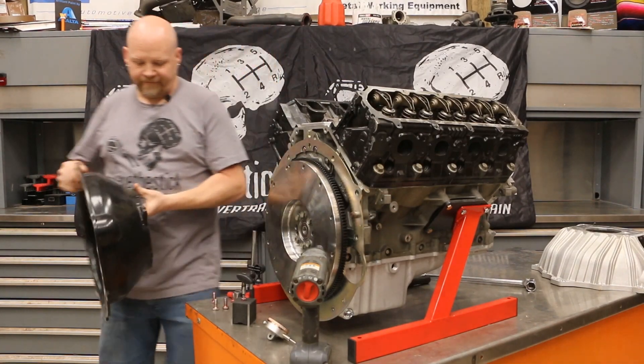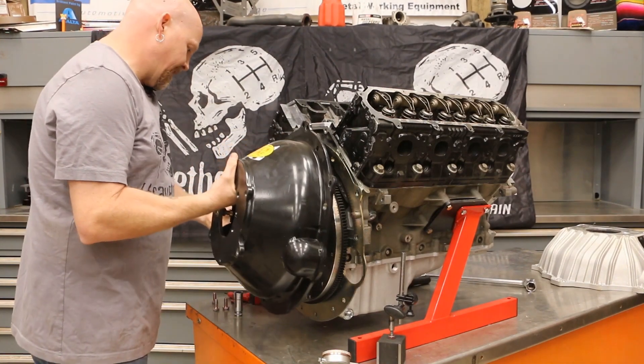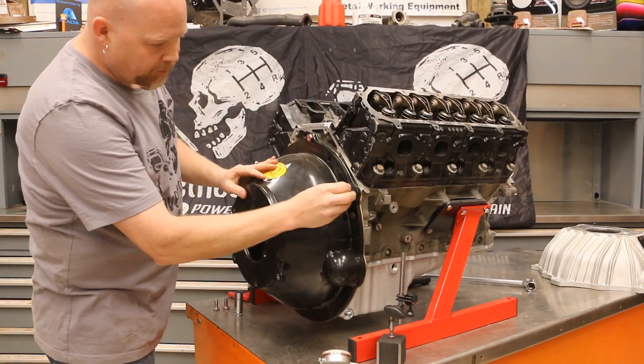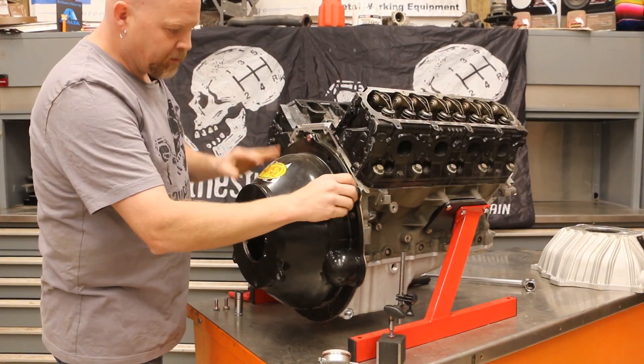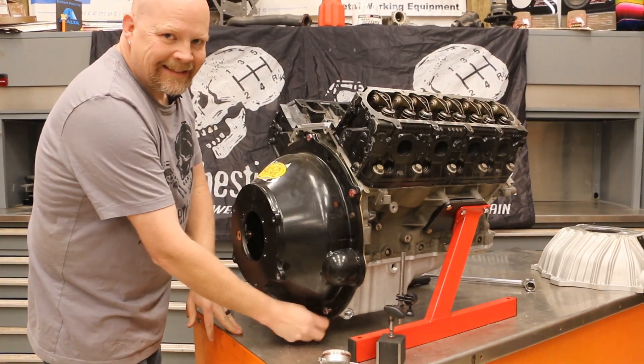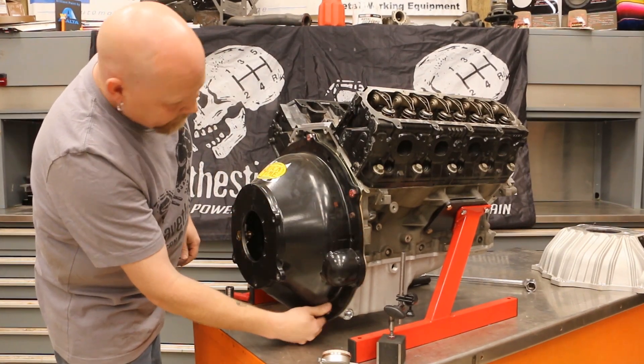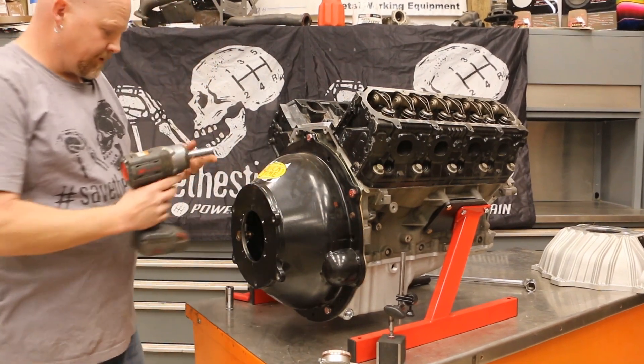Our flywheel is installed, torqued down to spec, and ready to go. This is our bell housing — we're going to throw it on here. Once you're to this point, you just need to tighten down your bell housing bolts. You want at least four covering four corners.